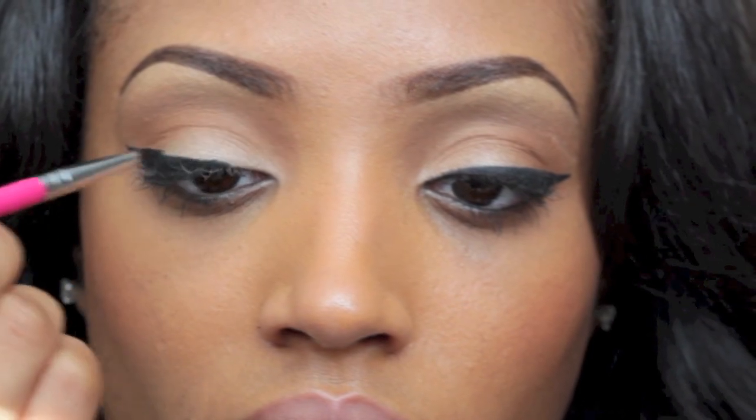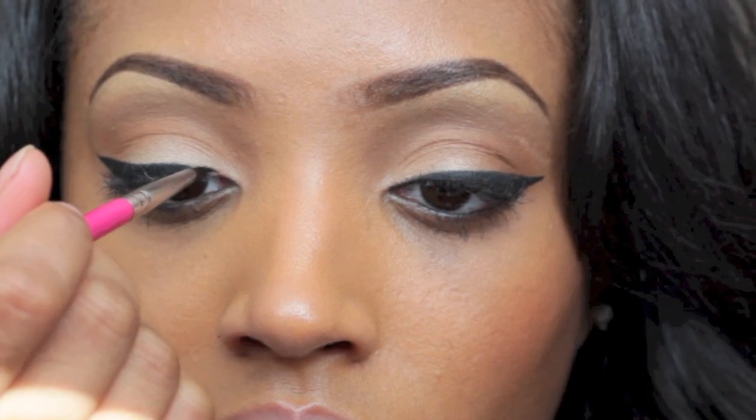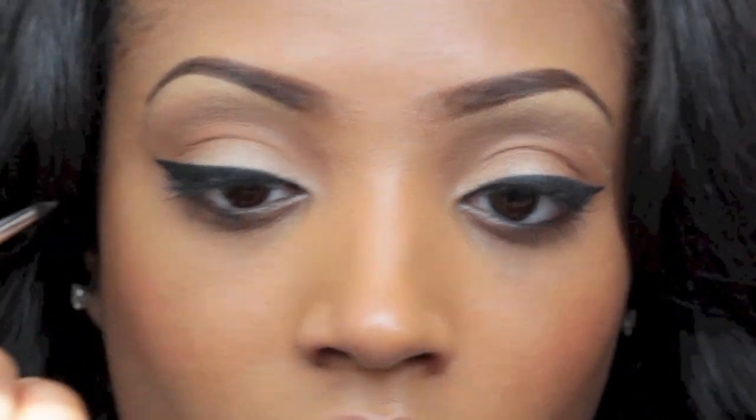Once you're done, go back to the center and work your way towards the inner portion of the eye. You want to be careful because you want the inner portion line to be a lot thinner than the outer line that's connecting to the cat eye look.